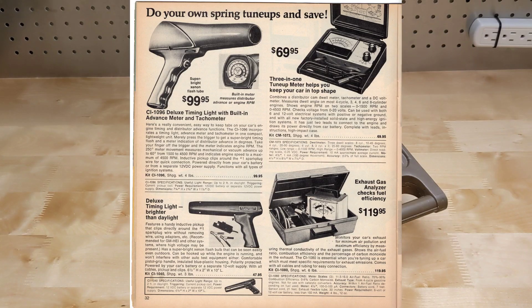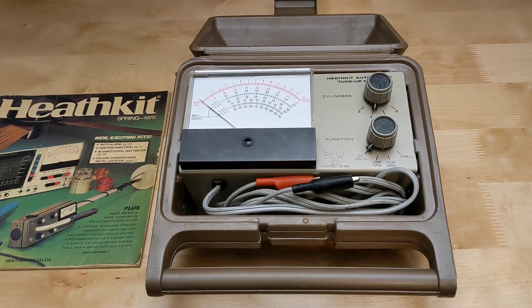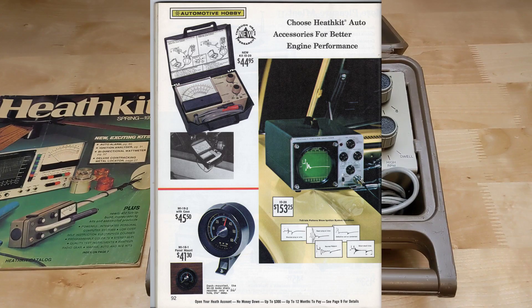Heathkit offered a line of car maintenance and repair test equipment that included tune-up meters, ignition analyzers, and timing lights. The ID29, referred to as a tune-up meter, can measure dwell angle and engine speed as well as DC voltages from 0 to 15 volts. It was sold from 1969 to 1975 at a price ranging from US $29.95 to $35.95, and was sold only as a kit that the user had to assemble.